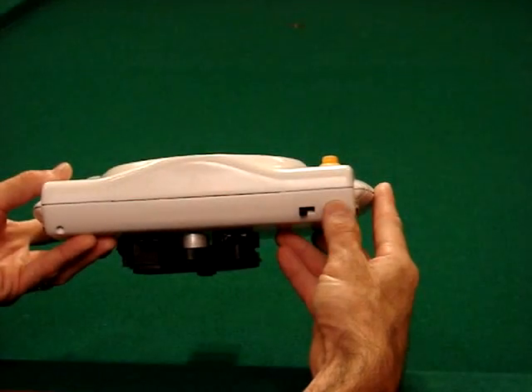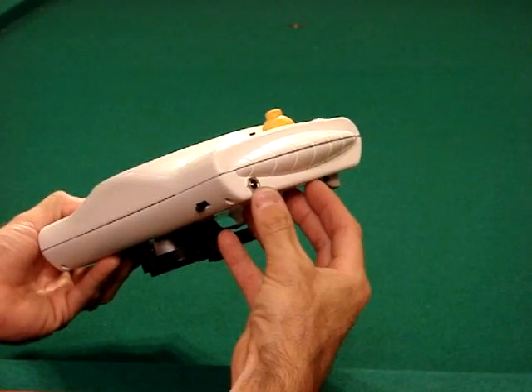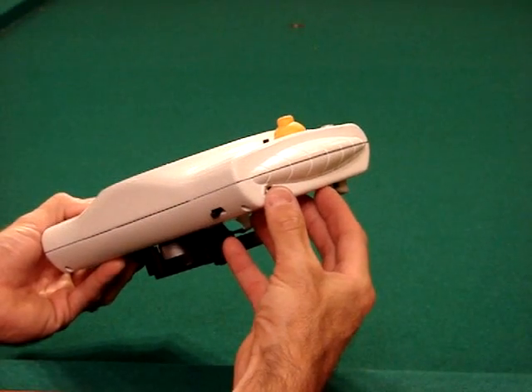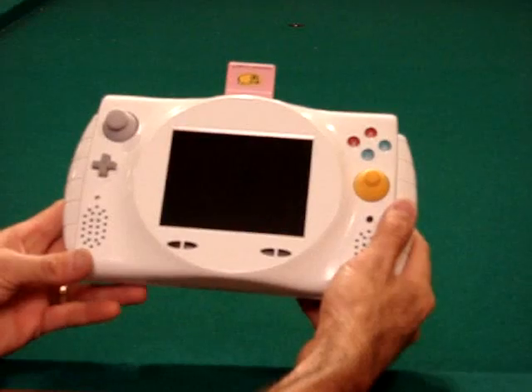If you put the switch all the way over to the right, it uses a jack on the side which plugs into the regular GameCube power supply. So you can just plug it into the wall and play it in case your batteries run out, or to charge your batteries.